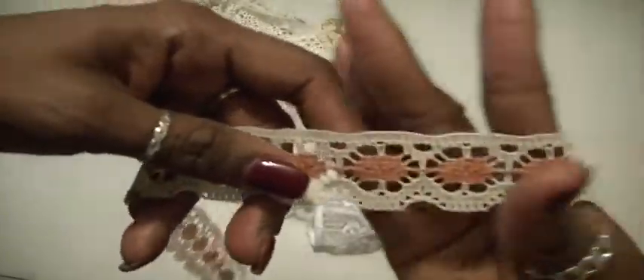Then there is this piece here, which reminds me of carrots. I don't know why — it just reminds me of carrots.